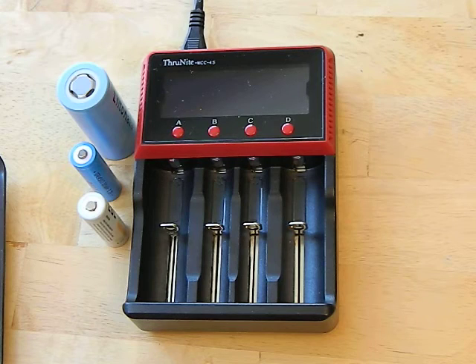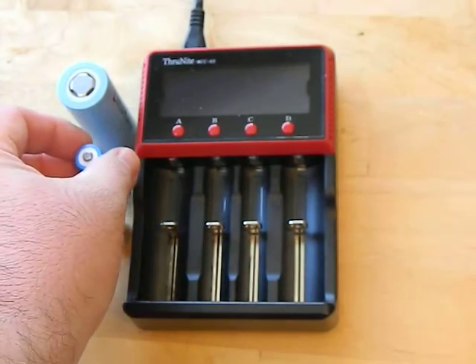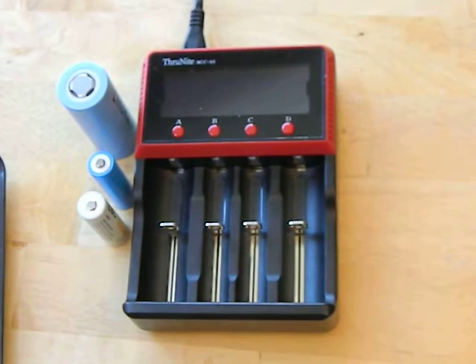This is a charger that will charge three types of batteries: lithium-ion rechargeables — your 18650s, 26650s, 14500s, rechargeable CR123s, and all those — as well as nickel metal hydride and nickel cadmium rechargeables like double-A's, triple-A's, and C's. I don't think it does D's. The last type is lithium iron batteries, the LiFePO4 you sometimes read about. They're not very commonly used — they tend to be used more for things like RC cars — but having that capability is really nice, and they present it all in a very easy-to-use interface.